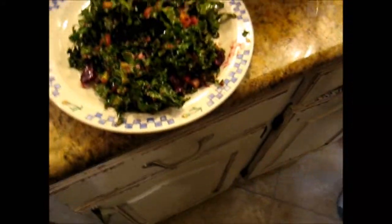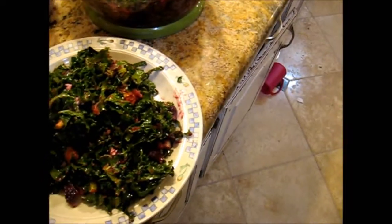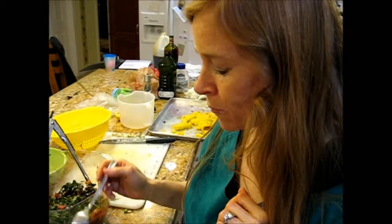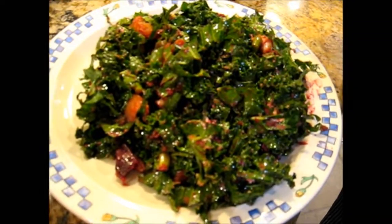Does it have all the stuff in it? Yeah. Come taste it. You're cuter than I am. Dad, what do you think? That's good.